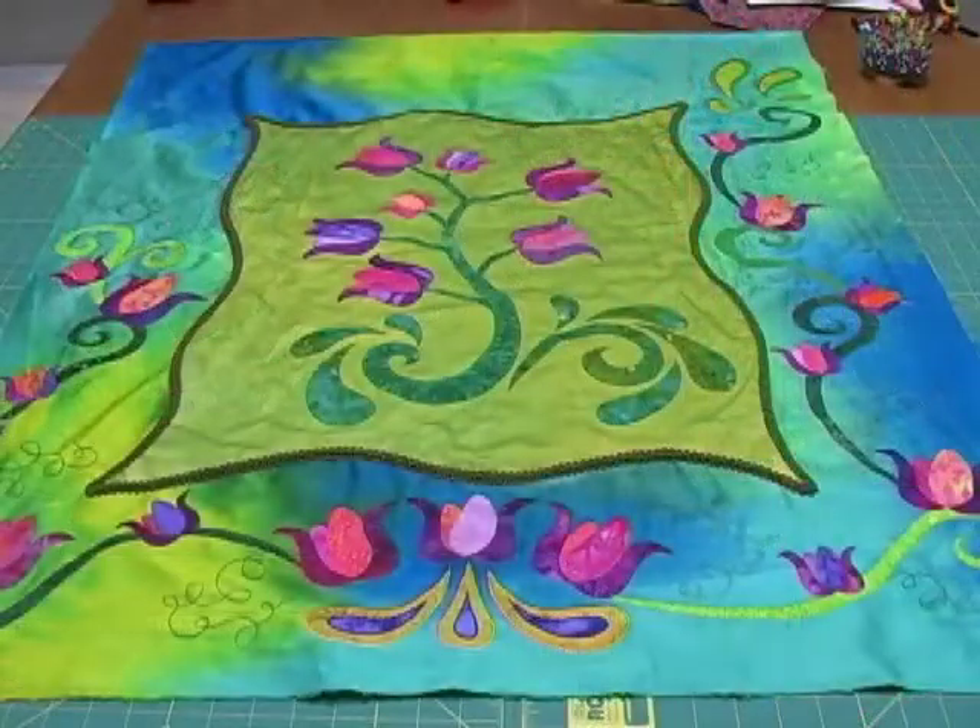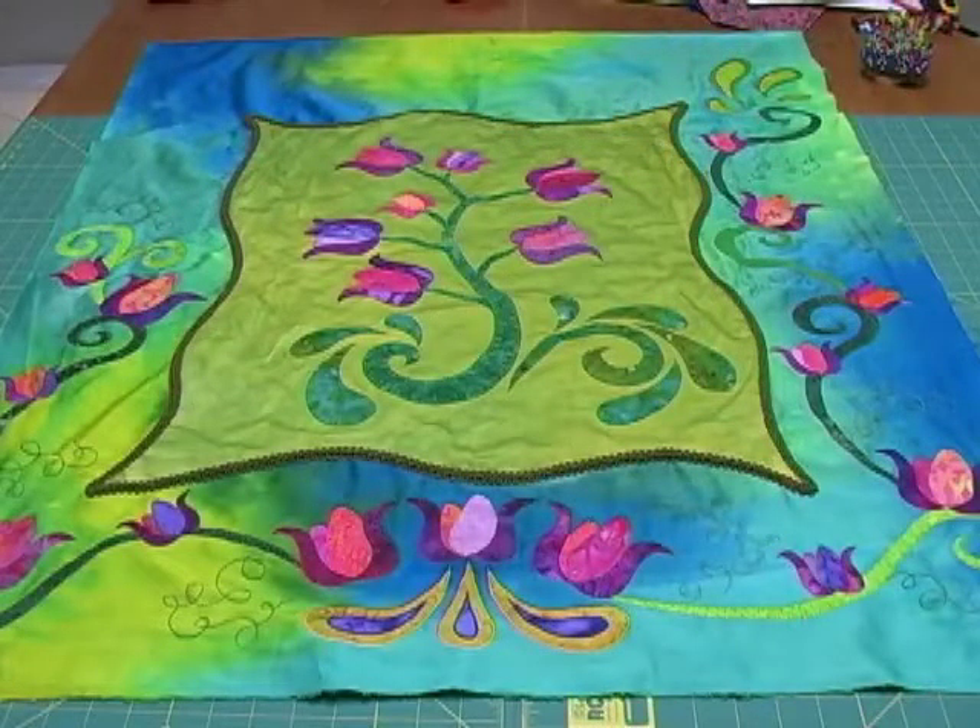We're actually going to set this quilt aside for a minute and use a very similar quilt that's a little bit more detailed and a little bit tougher to quilt for our demo today. This quilt is further along and you'll notice that there are applique shapes fused around three of the four sides outside of that center panel.